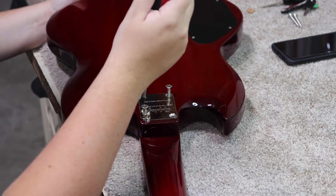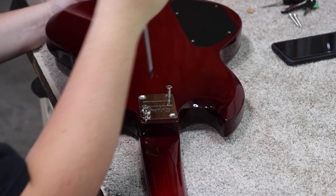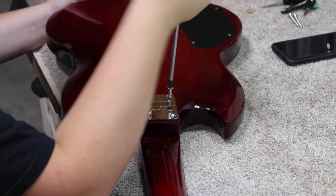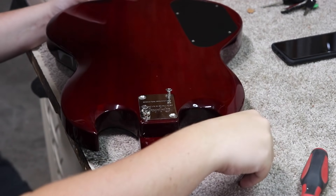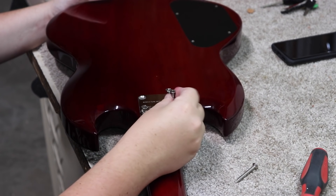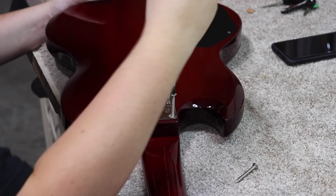So I'm starting to put the neck back on here, just getting these started. The rule is start them all before you finish any, so that's what I'm doing.